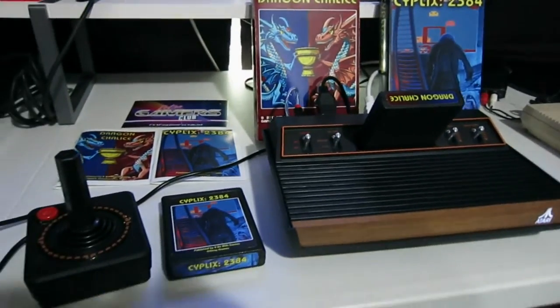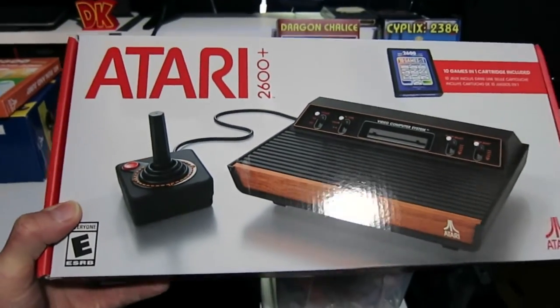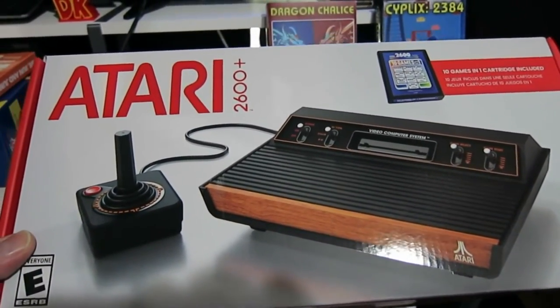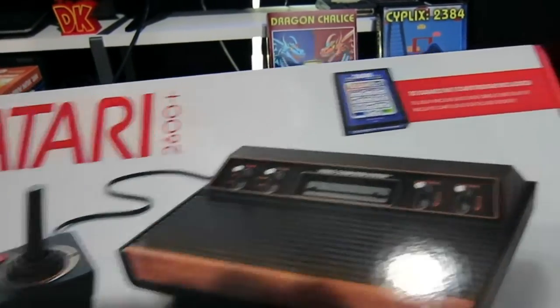Both of these games have been available for quite some time. What we're going to do today is find out if they're compatible with the new Atari 2600 Plus. This is an HDMI system — it is a cartridge dumper, unlike the original Atari 2600, very much like the Retron 77.